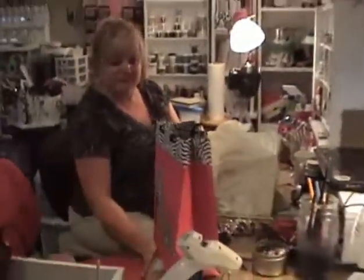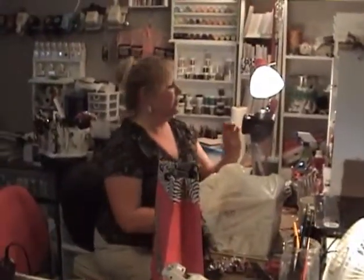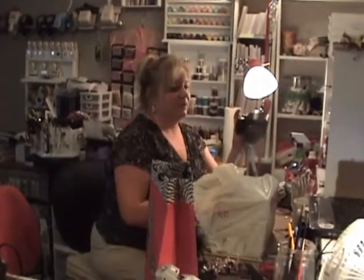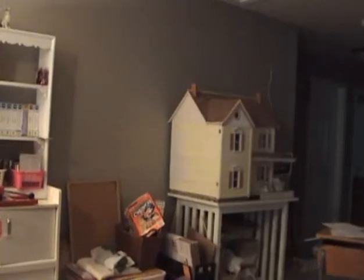Hi, this is Gloria over at Michelle's. This is for you, Kamika — I'm going to give you a quick room tour of how mammoth this thing is. There's our dollhouse. Gloria's visiting and videoing at the same time — she's showing my messy room, but I'm not showing your floor.